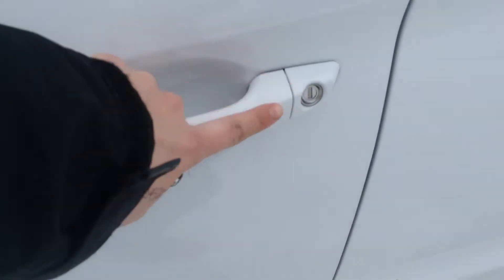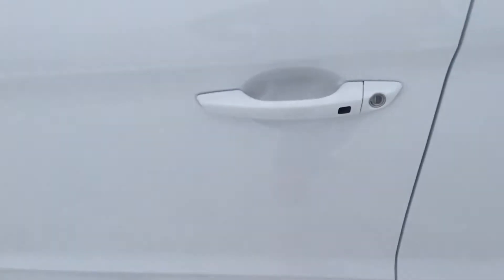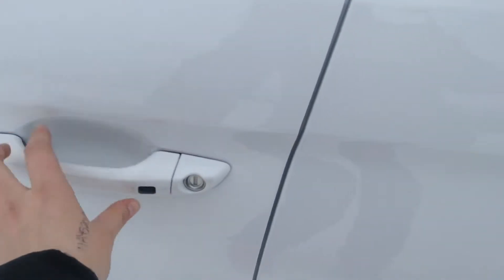We do have our keyless entry here on the door, but on our fob you have your lock, your unlock, your trunk, and your panic button. I'm going to throw those in my pocket. Press this once and it'll let you in.